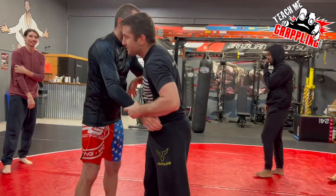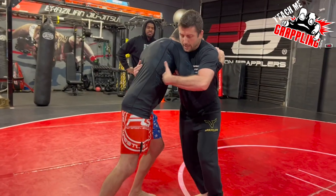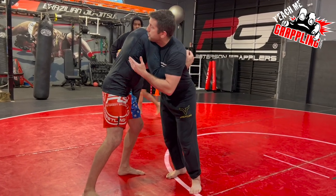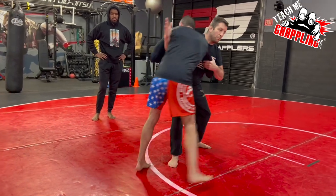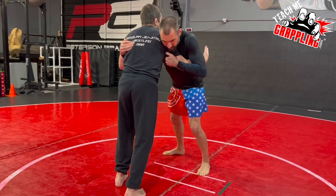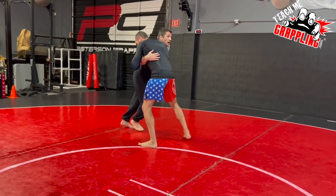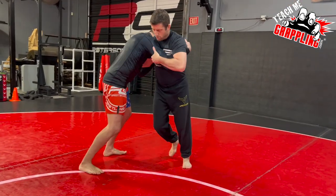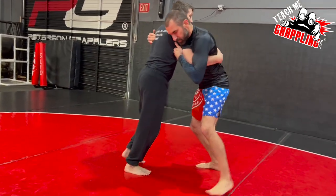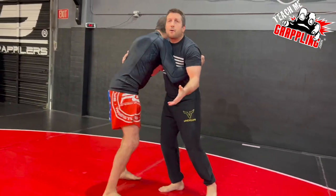We're in the over-under position — very simple. We're going to push into each other, then I'm going to grab his tricep and step back with my left foot. Just push towards me. He's pushing towards me — I grab his tricep, lift the under hook. Notice I go up off balance, like on one foot.